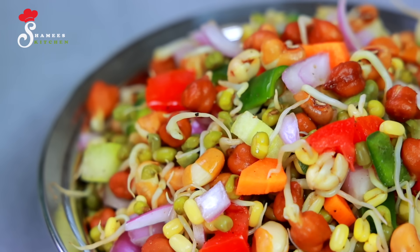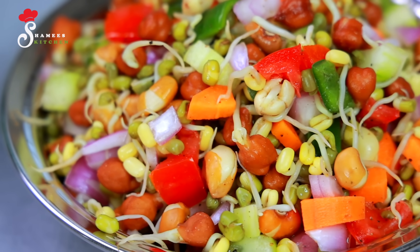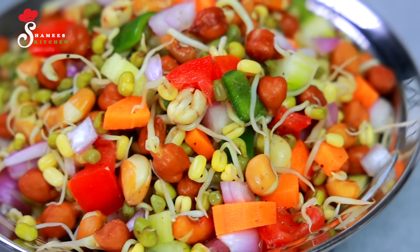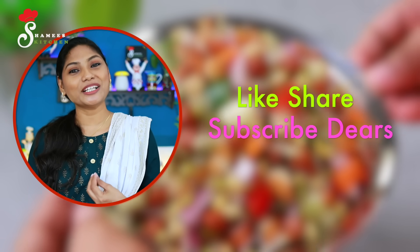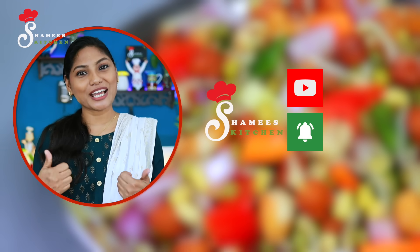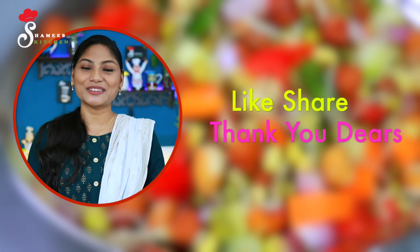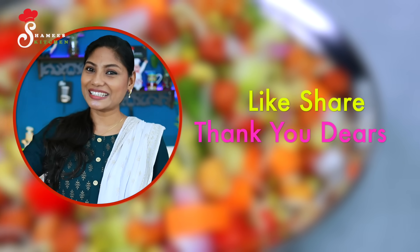One item is ready — please give your feedback. If you like this video, please share it with your friends and family. This is the recipe for our Shamis Kitchen channel — please subscribe. This is a great video. Stay happy and safe. Take care, dear friends — ta-ta!